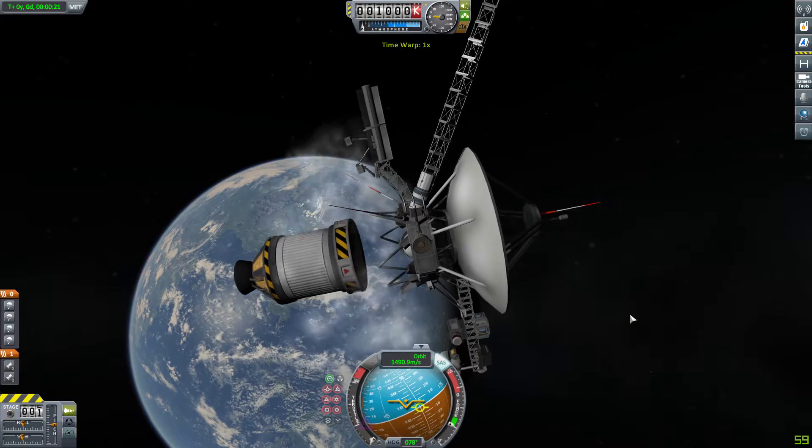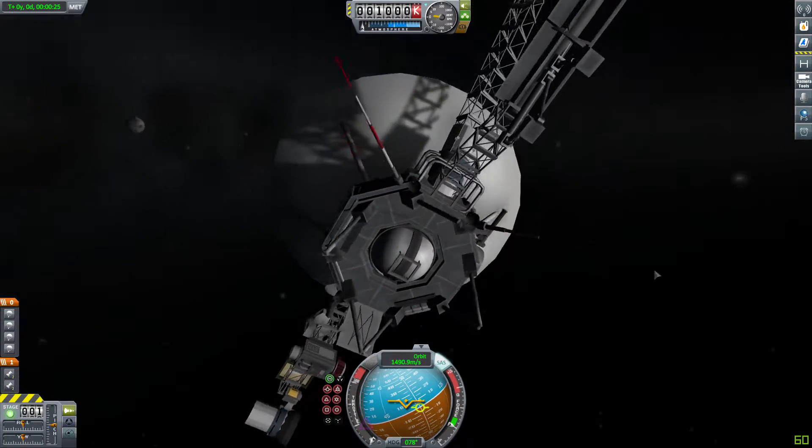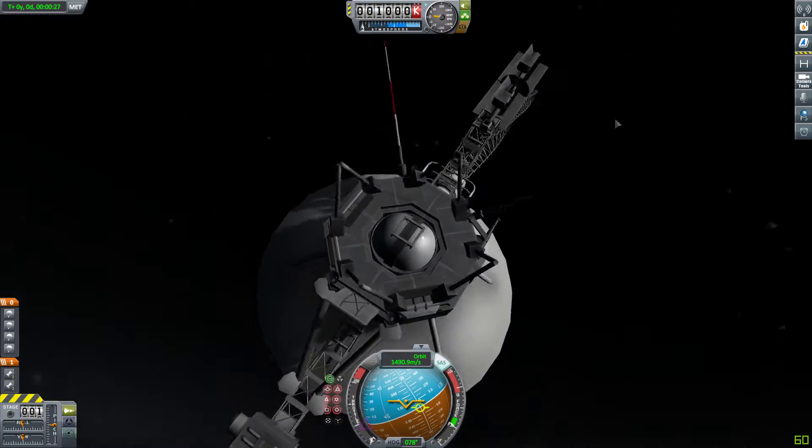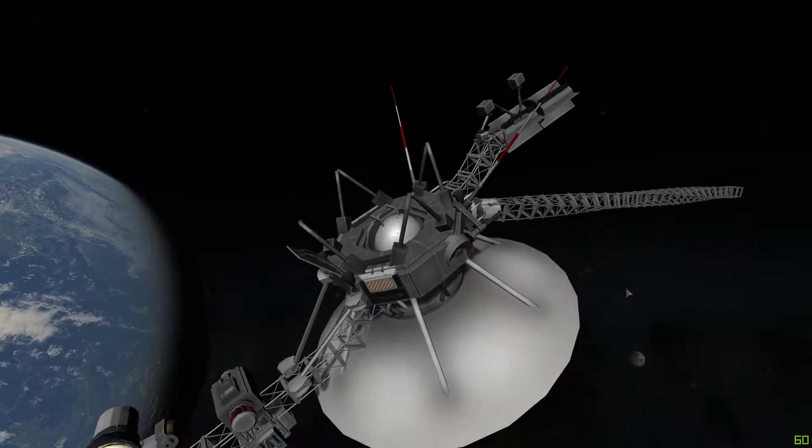Right now it has about 700 delta-V, and right after you eject it it gets 200 delta-V, so the craft has about 200 delta-V — and that's kind of realistic to how the real Voyager 1 was.